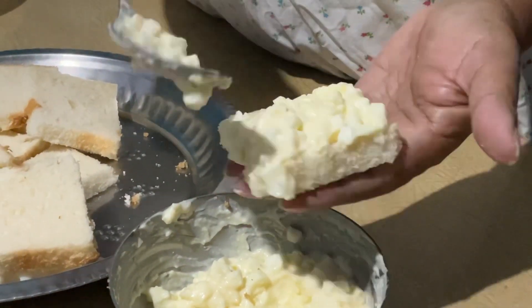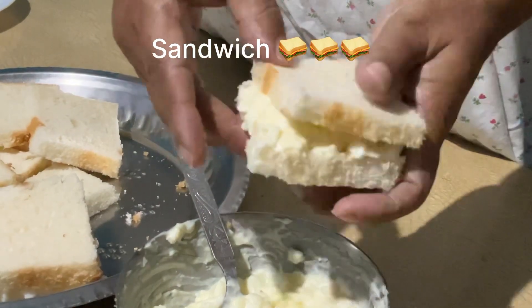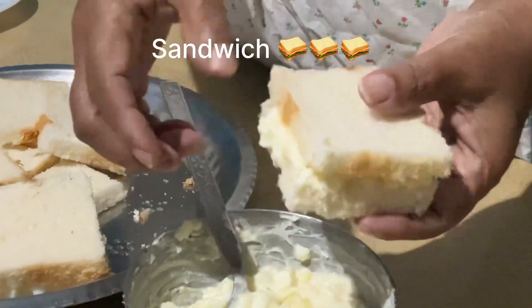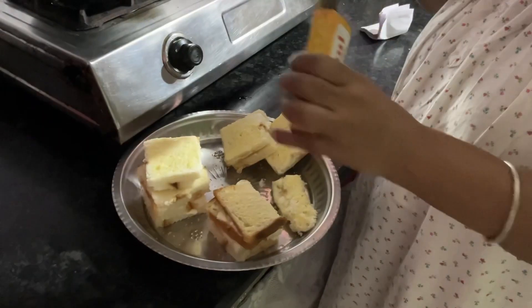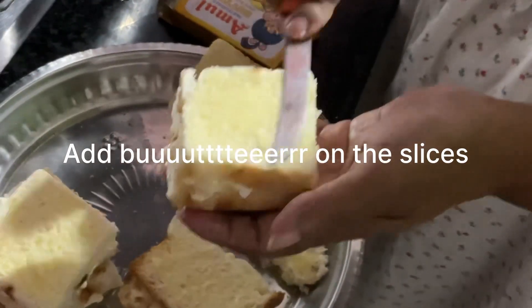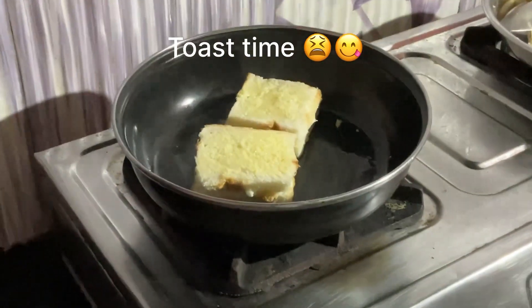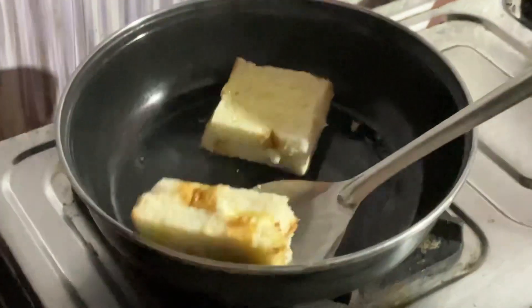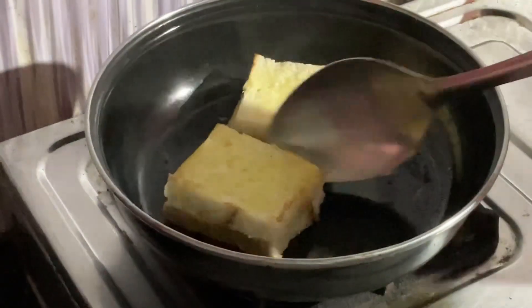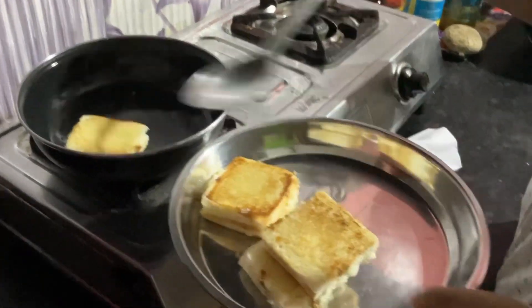It is very easy to mix this bread. I will mix it in a little bit, so the butter is better. So now we can fry the chicken.